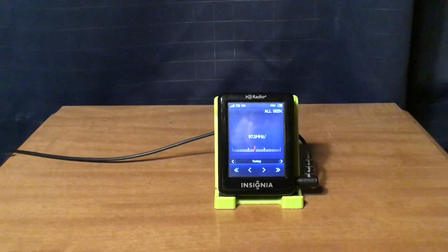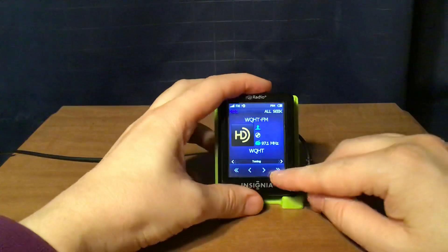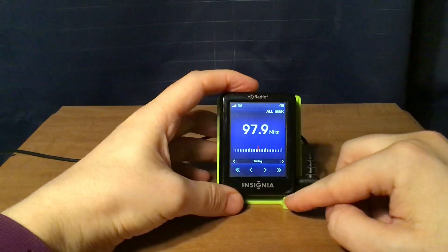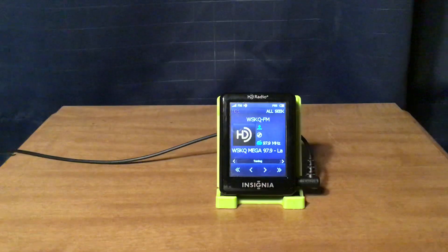WQHT New York City — Hot 97 — also has an HD channel. Then WSKQ New York City, which is also in HD.